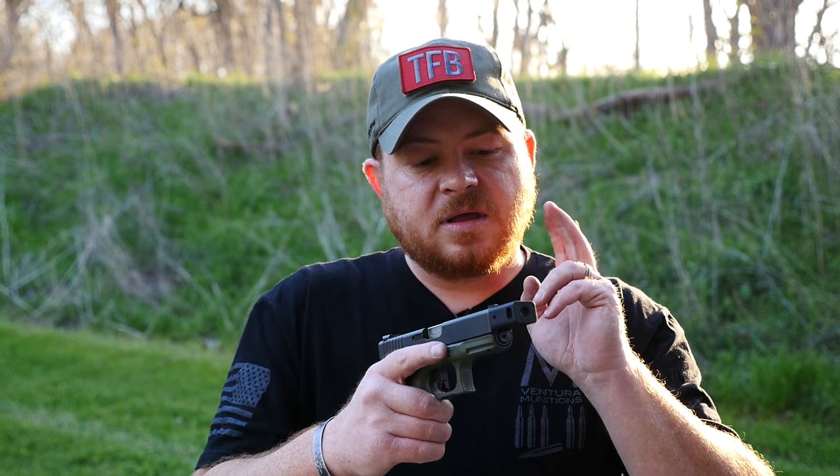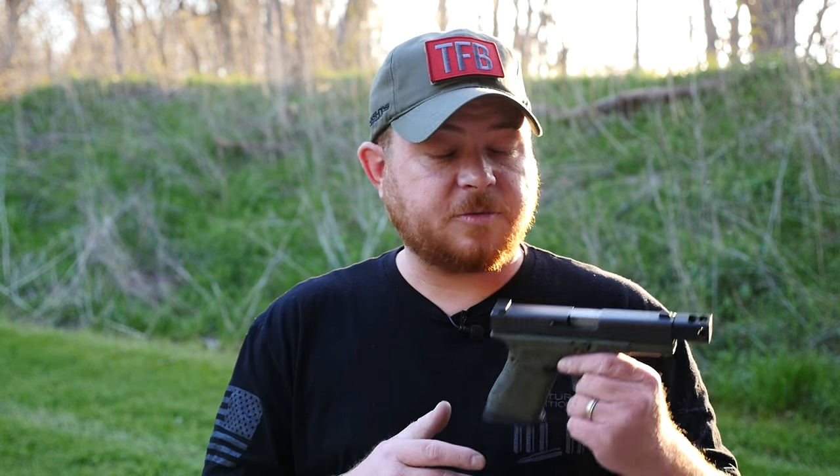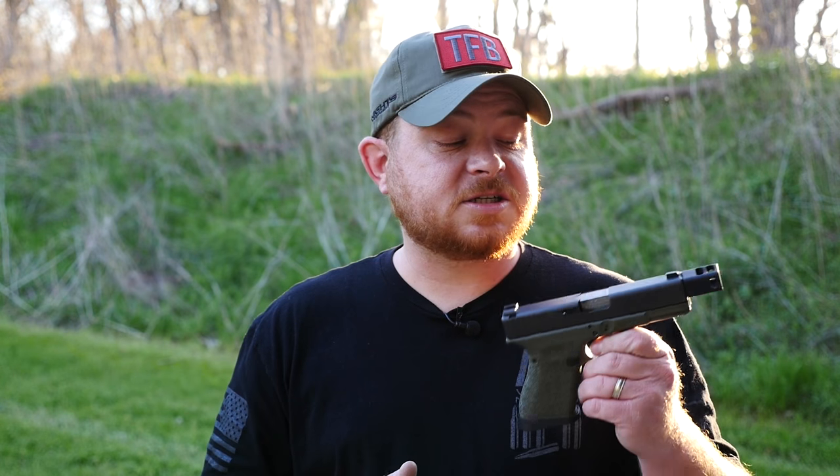This is supposed to make you faster, bringing your gun back down on target a little bit quicker than you normally would. We'll test it later on today, and I know for a fact that you see a pretty good difference in split times when you're just focusing on that front sight pulling the trigger as fast as you can. I've tested it previously with this compensator and it's a pretty good one — in fact it's considered to be one of the best.